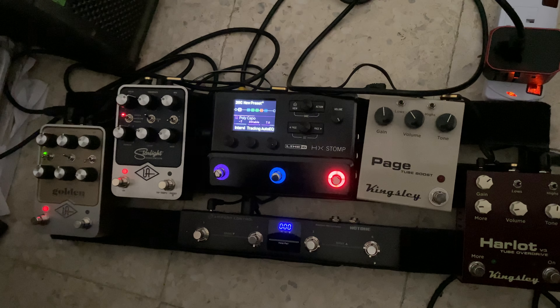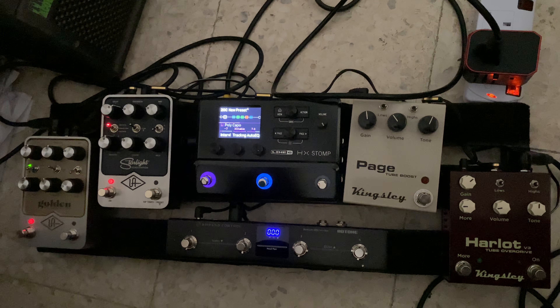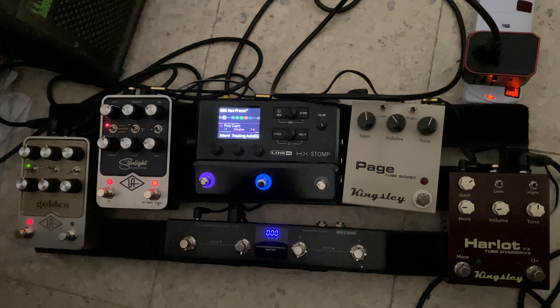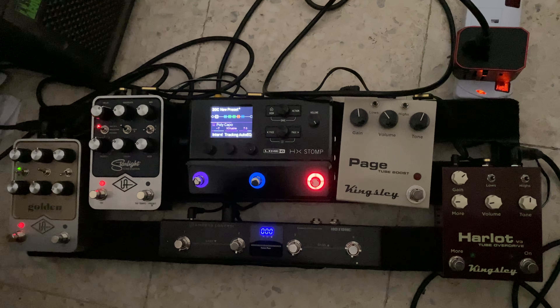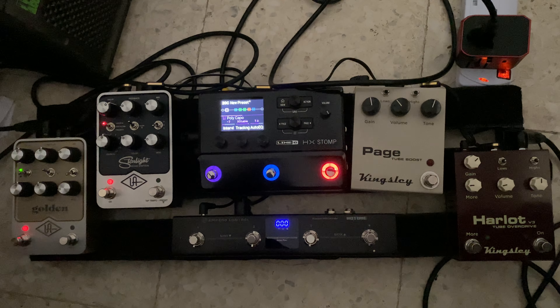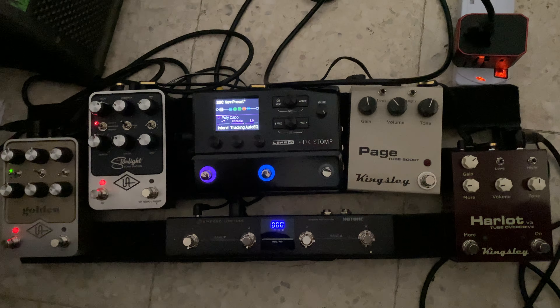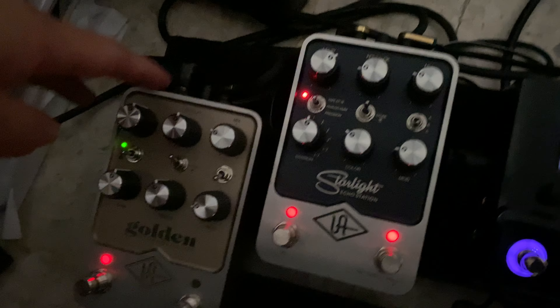This is my touring and recording board — also like a New York-sized board that I bring around. I have a slightly bigger board back home, but this is what I brought for Julian Marine's latest album recording and also a couple of shows in Germany and Switzerland.